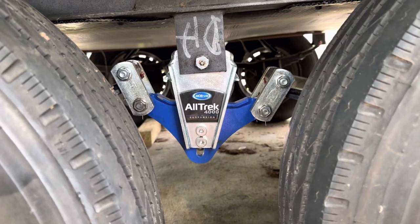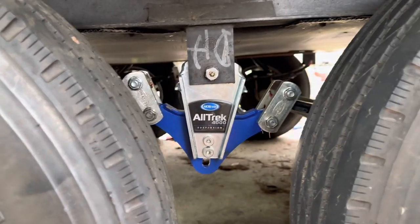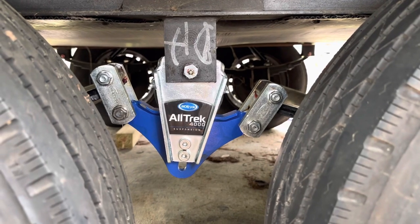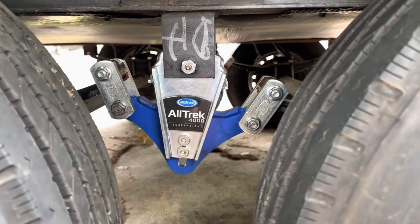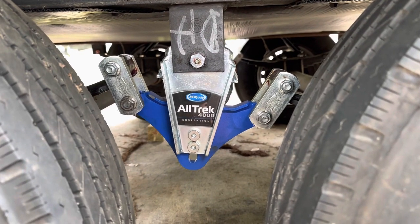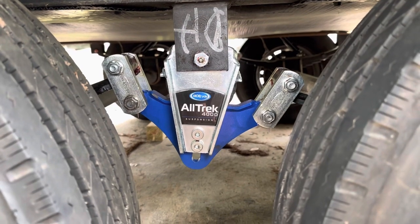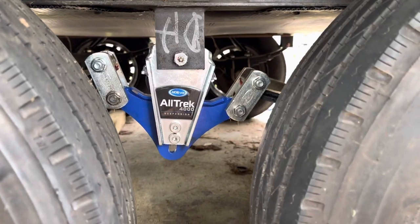That basically wraps this video up, guys. I'm going to try to hang the GoPro down here and get some suspension movement on the next video. And so if you want to see that, stay tuned — make sure you subscribe and like this video. I think this is going to be the first Alltrek 4000 suspension video out there and I'm very proud of that. So please hit that like button if you made it this far, and until next time, big country out.